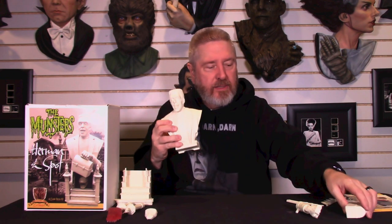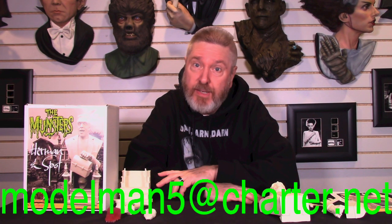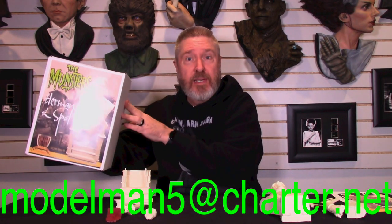Now remember, to get this kit you have to be a member of the Jaeger Army. To get the Jaeger Army card, they are $15, and that's a one-time lifetime cost. You would send an email and the $15 to modelman5 at charter.net, and I will get you a card sent out. Then you'll be able to say, 'Hey Troy, Mark, I want one of these — I'm a card member holder.' And then we'll get you one.